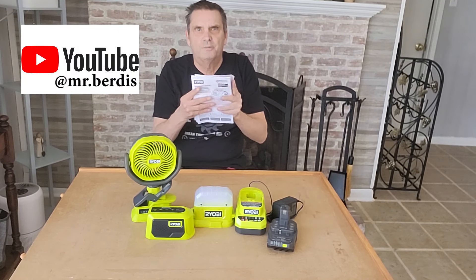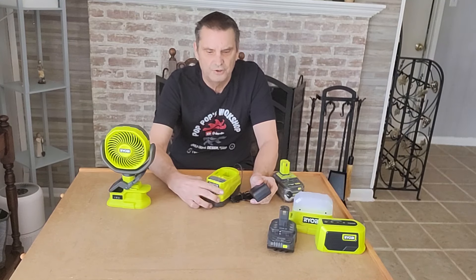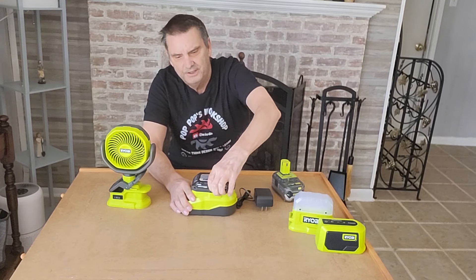Always remember, it comes with all the operating manuals. You need to read through these and make sure you know what's going on and follow all the warnings inside. Charging and battery are real easy — the battery goes in one way to charge, just have that plugged in.